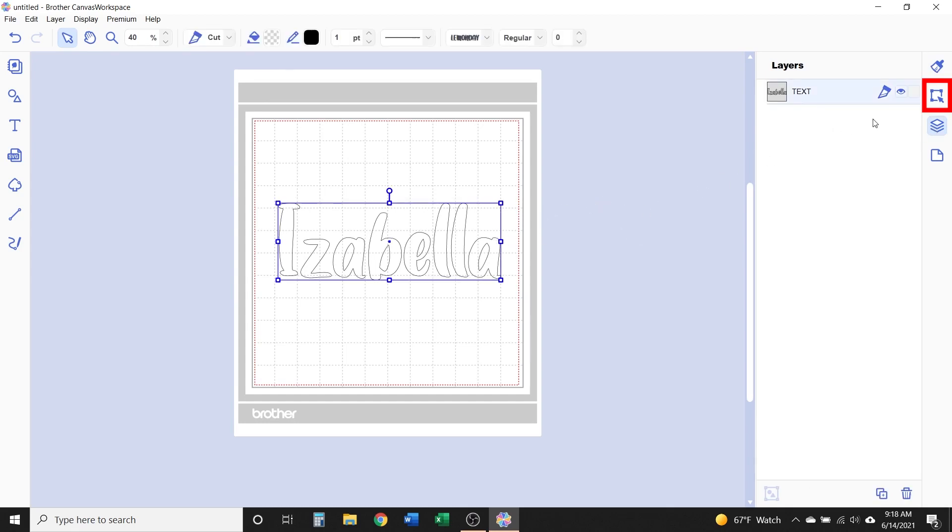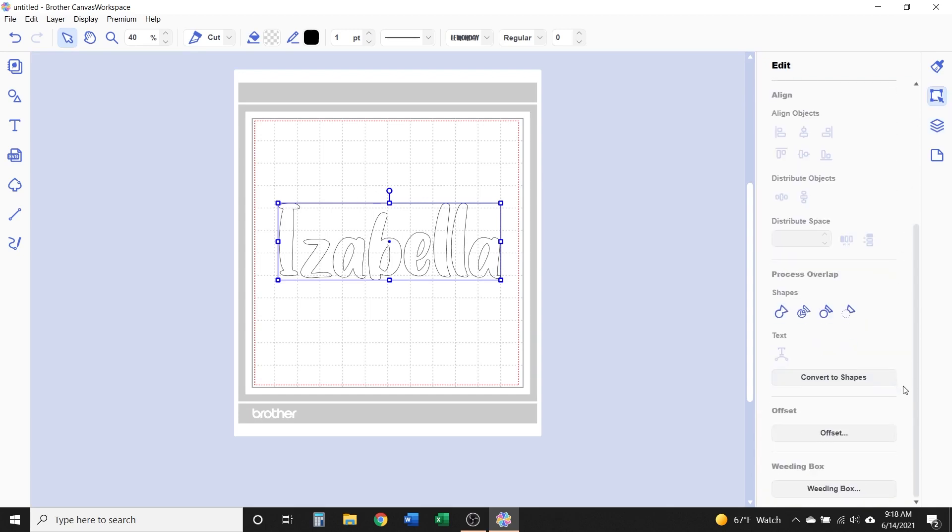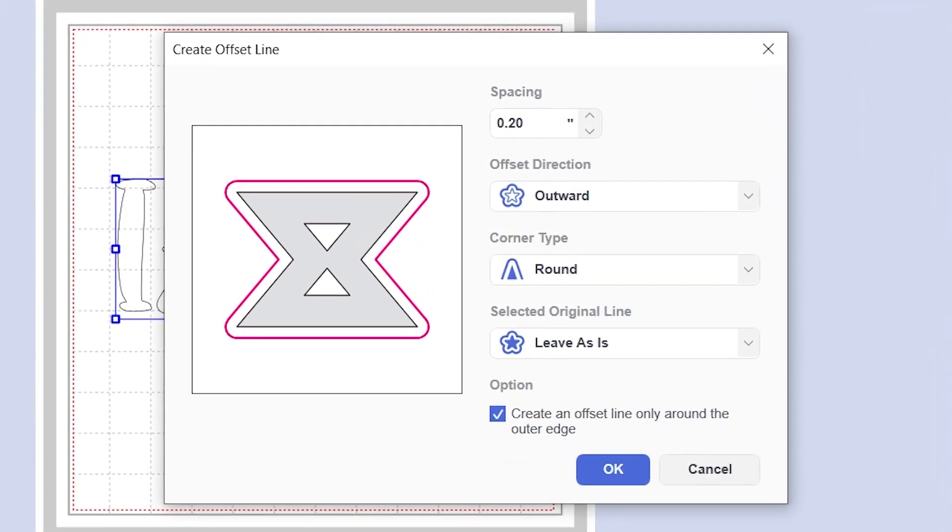With the text selected, go into the edit panel, scroll down to the bottom, and click Offset. There are several customization options. Of course, there's the sizing or spacing — how big or small you want it to be. You can use the up and down arrows to increase and decrease the size, or just type in the size that you want.